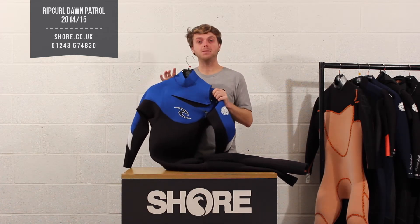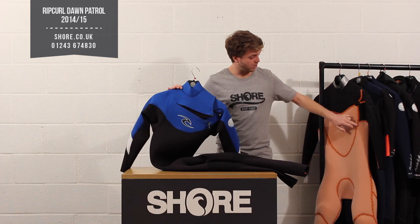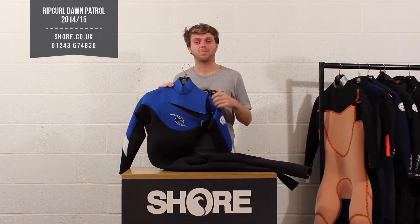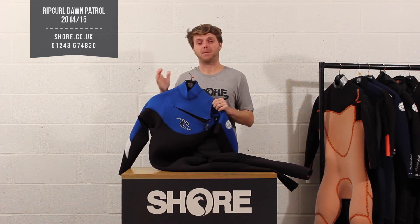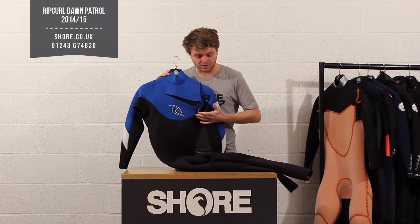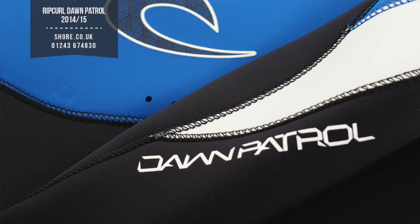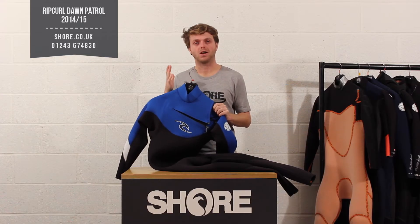The suit is a taped construction, meaning on the inside you've got this orange tape that runs all the way through the suit. That allows the seams to be super strong and allows Rip Curl to offer a three-year warranty on their seams, which is unparalleled in the industry. On the outside they use overlock stitching, so it's nice and strong, doesn't really let water in, and keeps the suit lasting as long as possible.